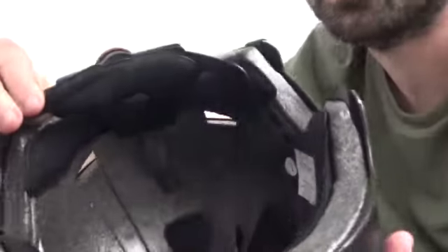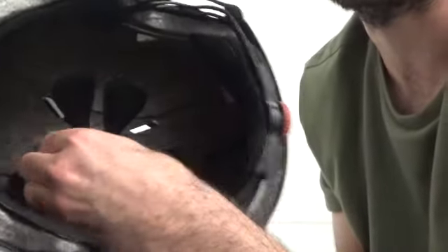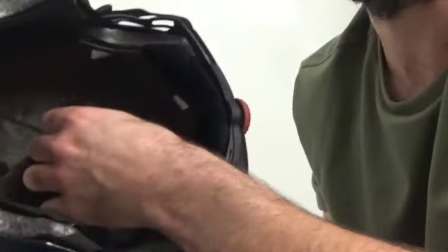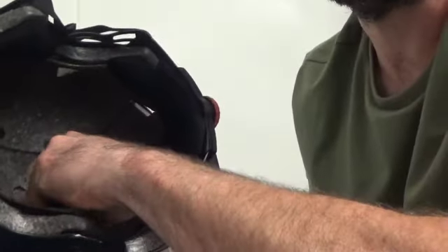With helmets, just about every helmet has little strips and pads inside with velcro pieces that pop off, so you can take all these little inserts out and they're easy to wash by hand.